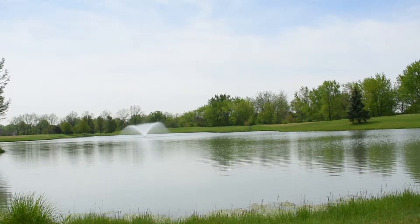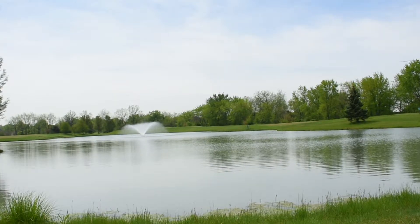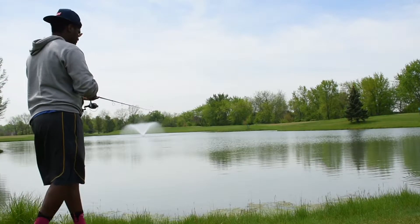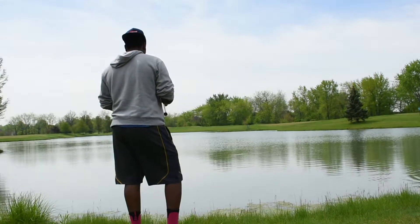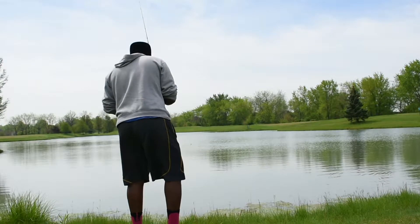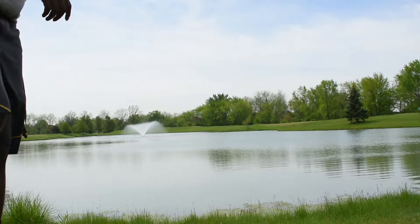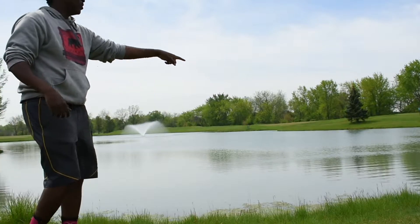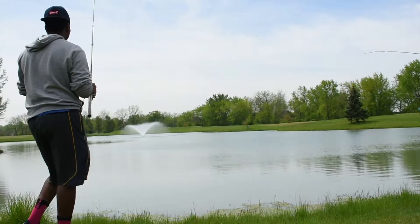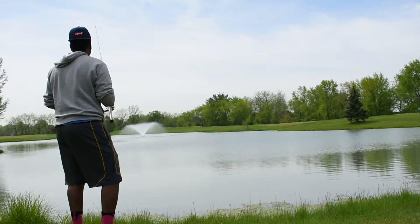I just walked up here and spooked a bass from under the grass mats right on the bank. I'm going to see if I can get him. There's another fish that just shot out from under the grass mat when he set the hook — that might be the key. I might throw a little crankbait in there.